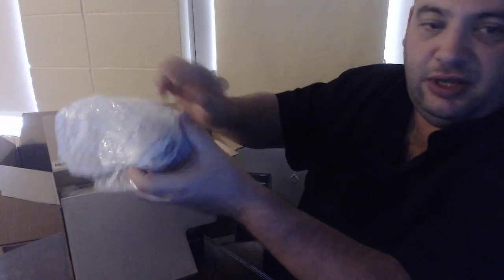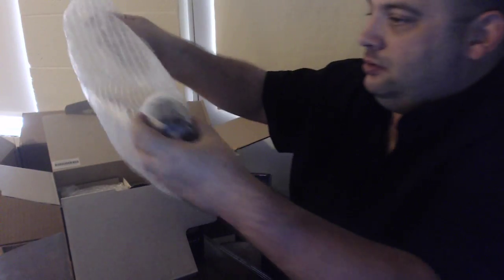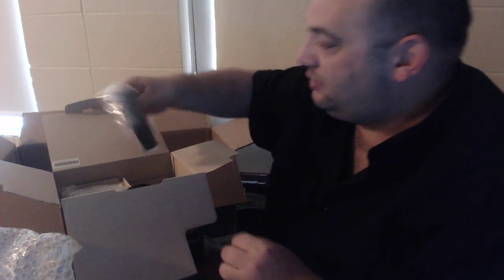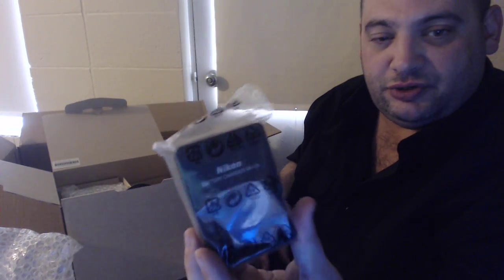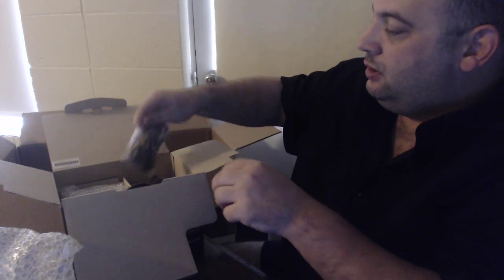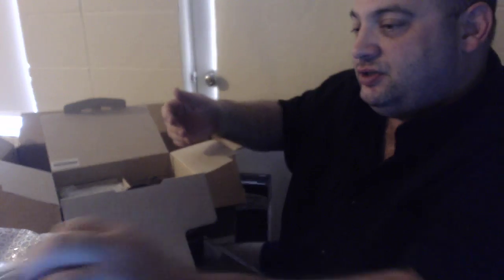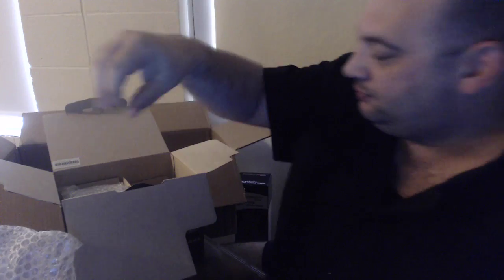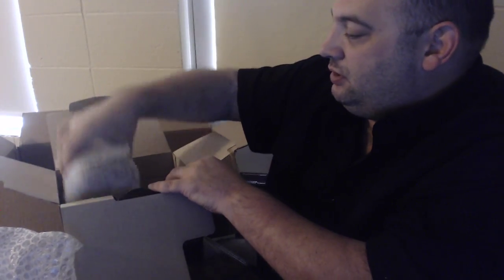There's a lens — nice. Let's see what else we got in here. Here's a charger, so I got two chargers now. There are some wires, probably to hook it up to your TV. There's a strap, a USB cable to connect to the computer, and there's the battery.